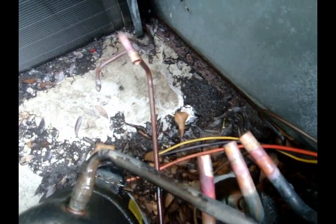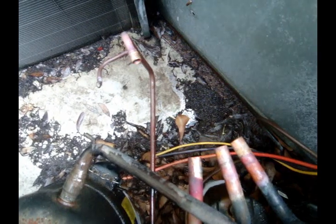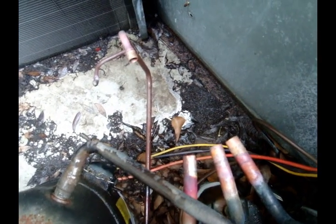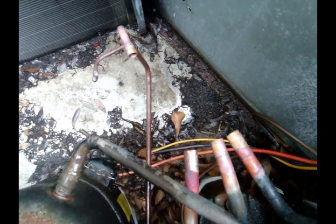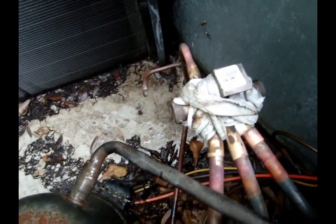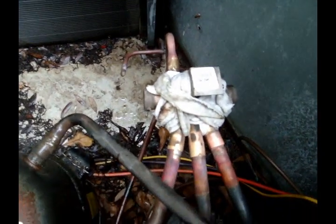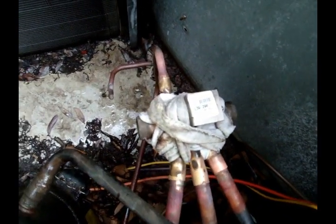I wanted to film this while I was doing it, but it's hard to hold the camera and unsweat a reversing valve. I'll get the new one in place and get it brazed in. New valve's in place, all wrapped up. Got a little nitrogen running through to keep those pipes nice and clean.